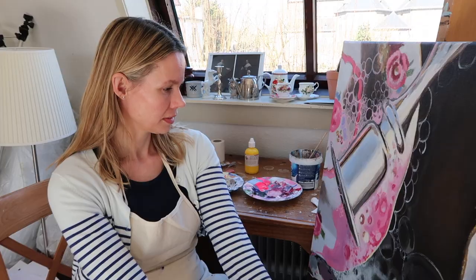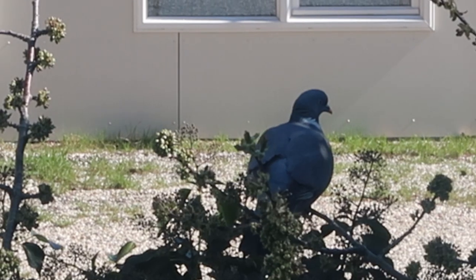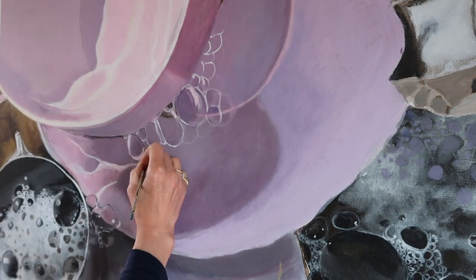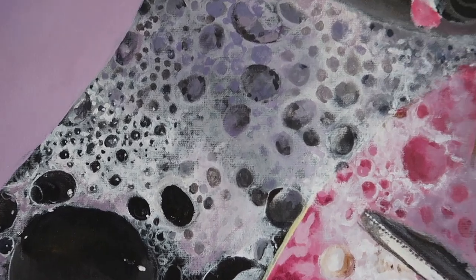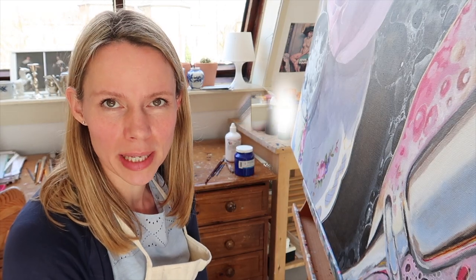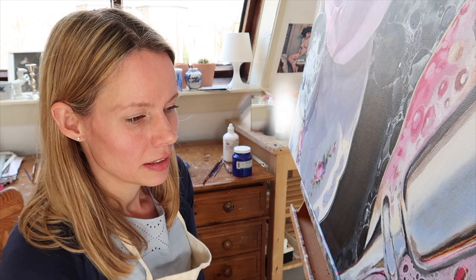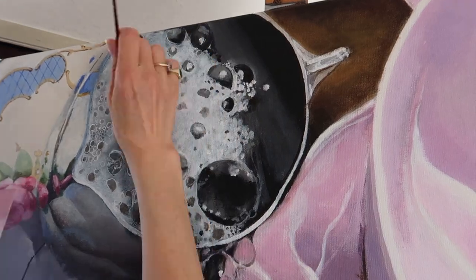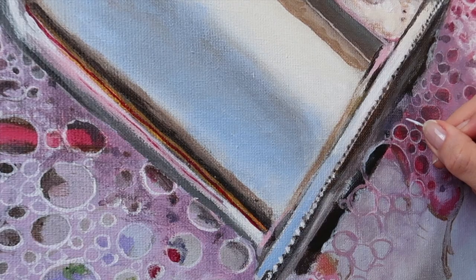I don't know why I was so enthusiastic to paint this foam, but I'm not anymore. I'm trying to find some inspiration to carry on. It's complicated and I have not found the perfect way to paint them, so I'm just trying different things and I'll probably get there, but not yet. How many more bubbles do I have to paint? I've painted I don't know how many, but I'm practically painting every bubble. I don't want to see any more bubbles.